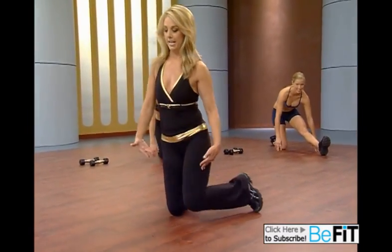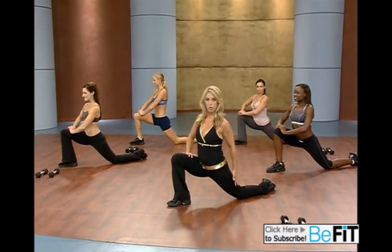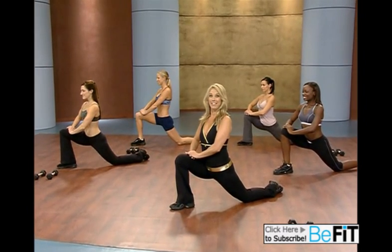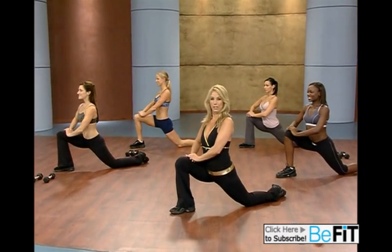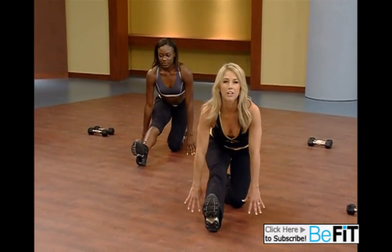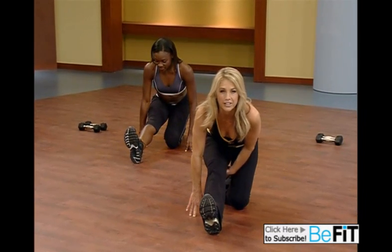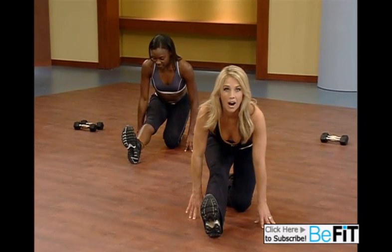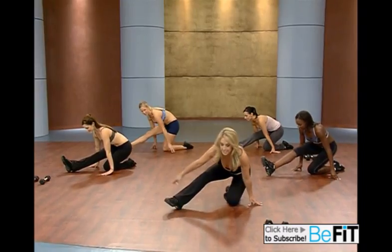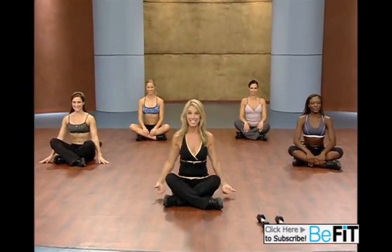Switch legs — bring the other leg up and over. Lean slightly forward, getting a good opening through the hips, the quadriceps. You did a great boot camp workout. Shift your weight back and let's do a hamstring stretch. Feeling so good. Shift the weight back — can you feel it in the back of the leg? Sitting up nice and tall. Inhale and exhale. Give yourself a big hand — you did it. See you next time.